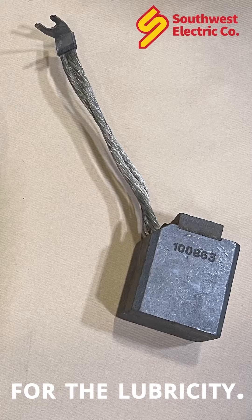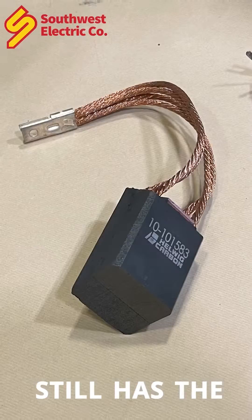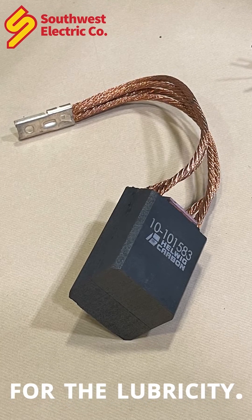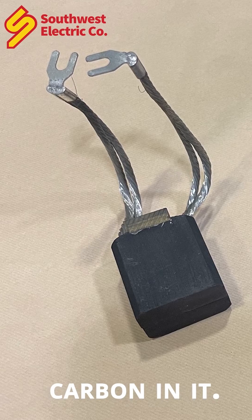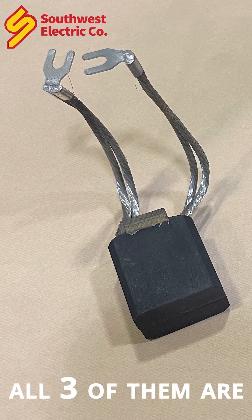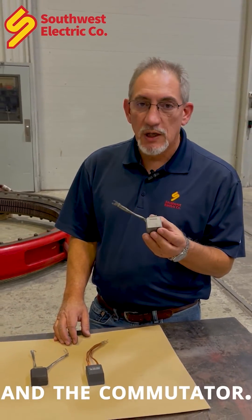The graphite is there for lubricity. The middle one here has a little less graphite in it, a little more carbon, but still has the graphite in it for lubricity. The third one here has a lot less graphite and more carbon in it. All three of them are intended to carry current and voltage to the armature and the commutator.